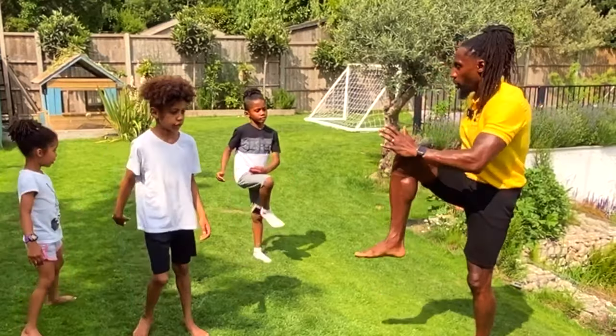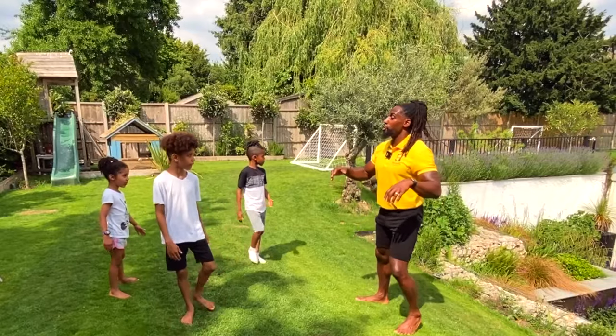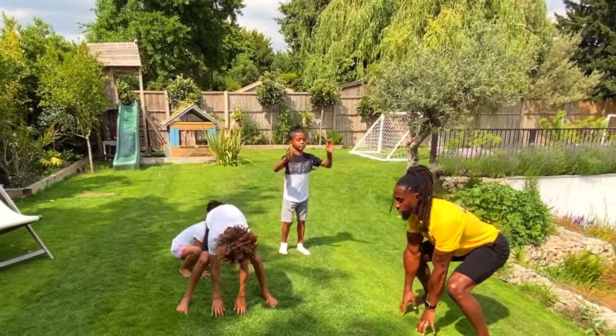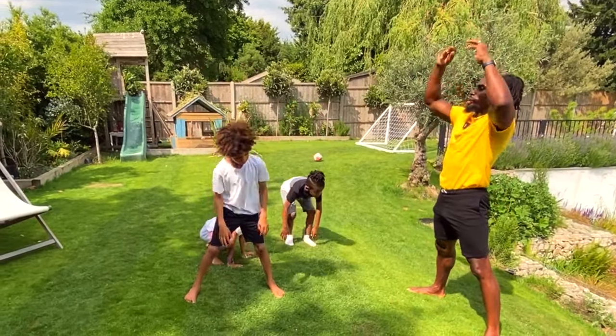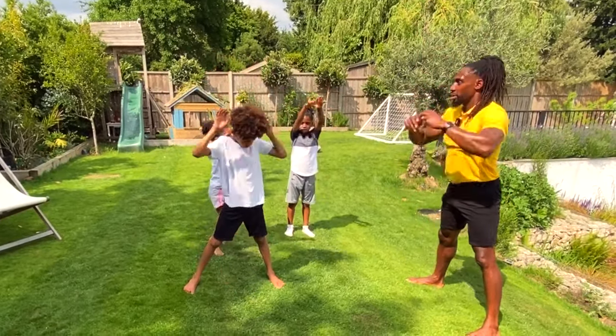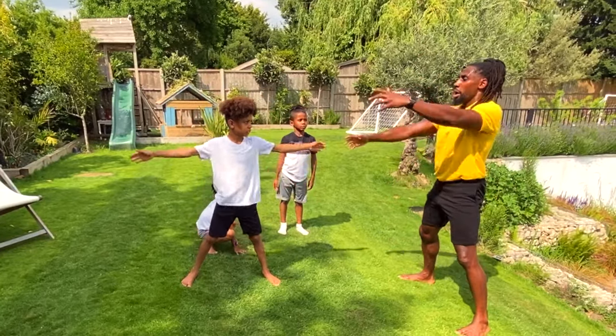And then swap sides, other knee: one, two, three, four. Now we're going to do four big — it's like a superhero bird, but just touch the floor and reach up. How many we've got? One, two, three, four, and then one more big arms.